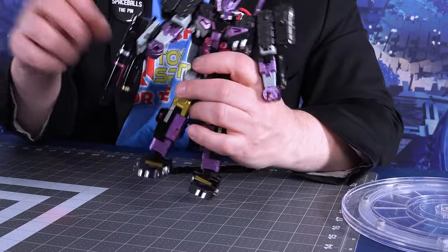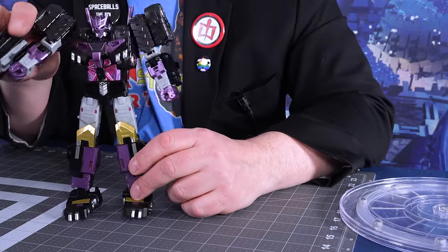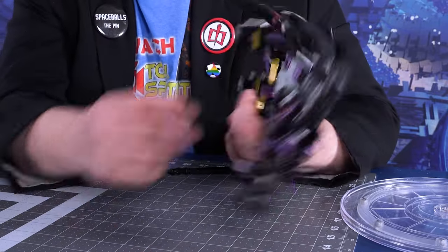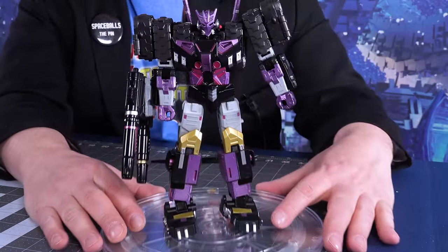They're not really strong enough to be like laser pointers, or else Skye would be trying to catch them right now. I'm going to turn those off for the moment. He's a very cool figure — I'm going to put him on the Turntable of Doom. Let's talk about his look.